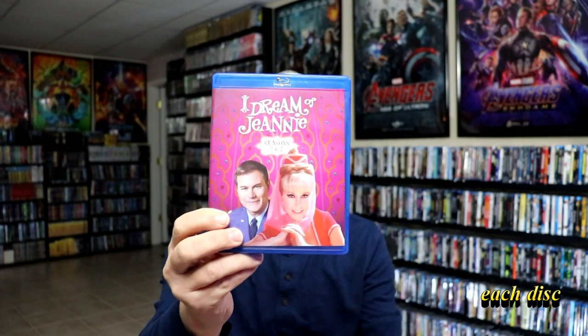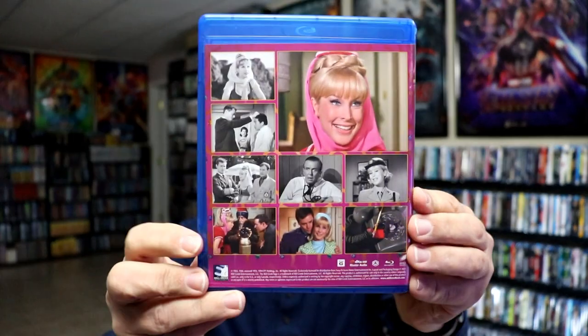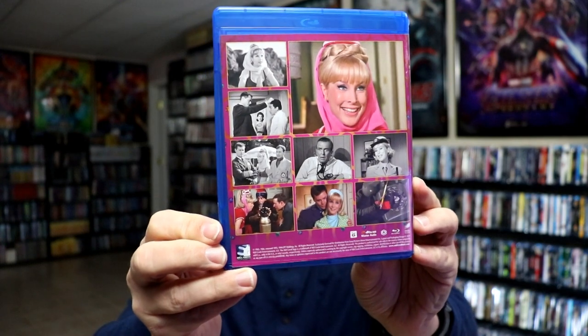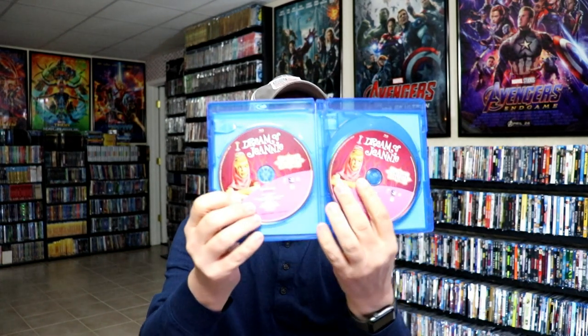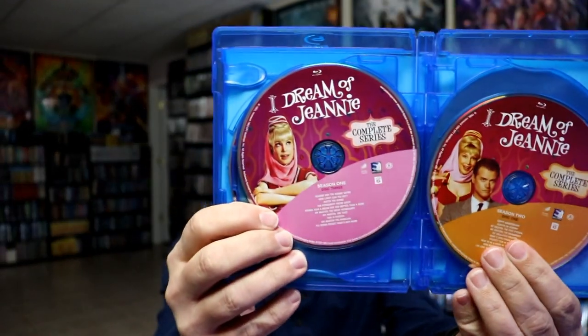First up, we're going to talk about seasons one and two. Here is the front of the Blu-ray case, and here are some shots from the show. As you can see, there are some black and white episodes for season one, and then we have the color episodes. This is region A locked. Opening these up, we've got all of our discs. We do have three discs for season one with some really nice looking artwork — disc one, two, and disc three. It does have all of the episodes listed on the disc.